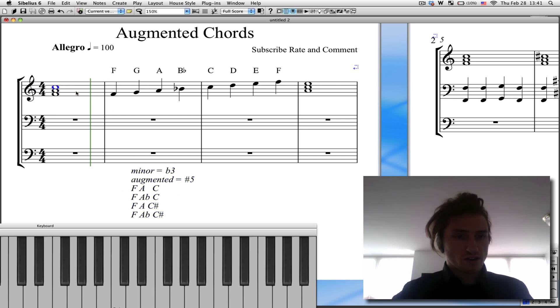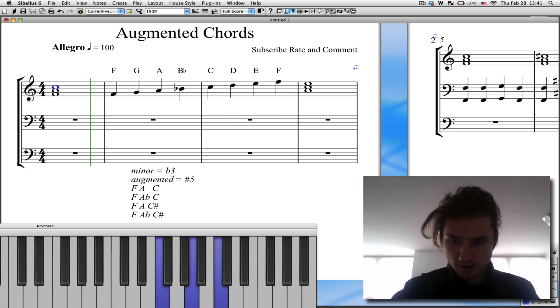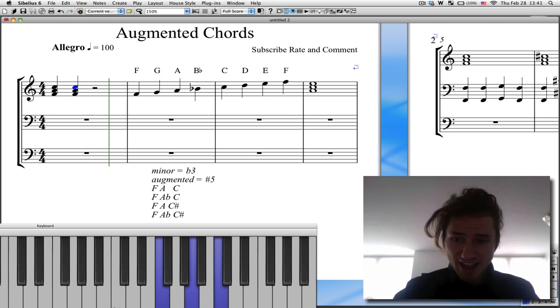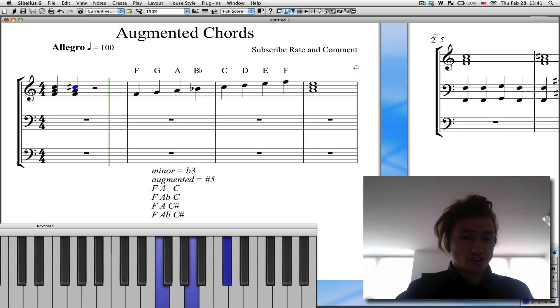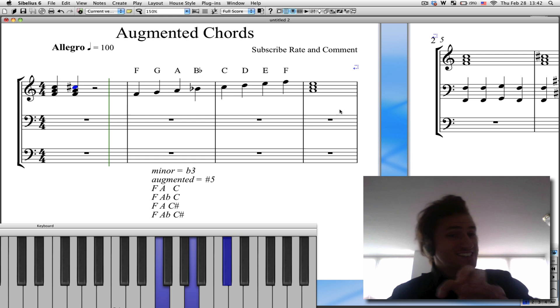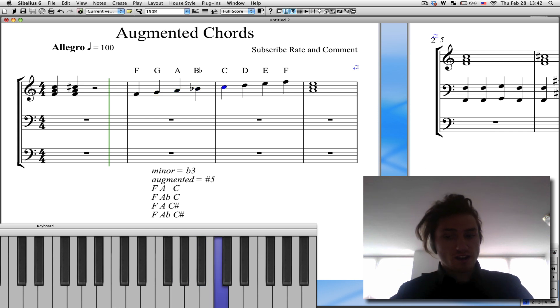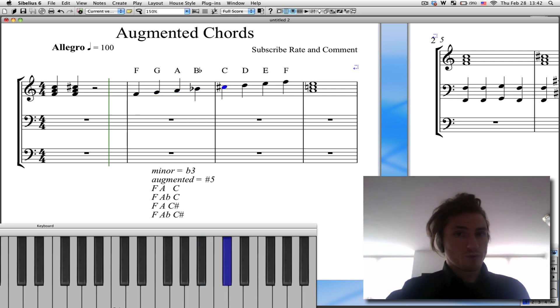So you can have here our F major chord: F, A, C. Our F augmented chord is going to be F, A, C sharp. You can see here the only difference is that fifth interval. F, A, C — F, A, C sharp. That C sharp is the fifth interval in the key of F. One, two, three, four, five. Sharpen that, and boom, we now have an augmented chord.